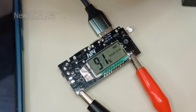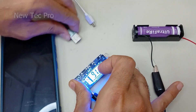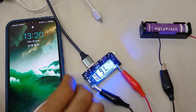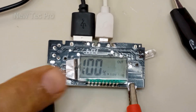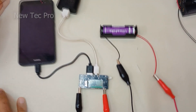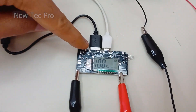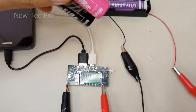Now testing the other USB port. The 5V 1A output is active. For a small phone that does not need fast charging, you can use the 5V 1A USB port. You can build a powerful power bank using four lithium batteries with this module.